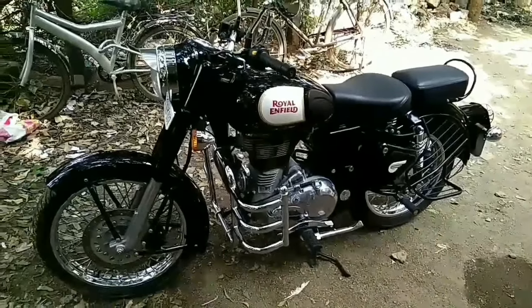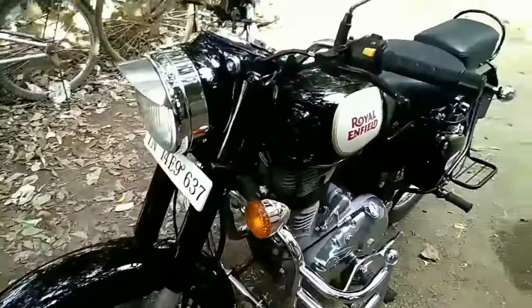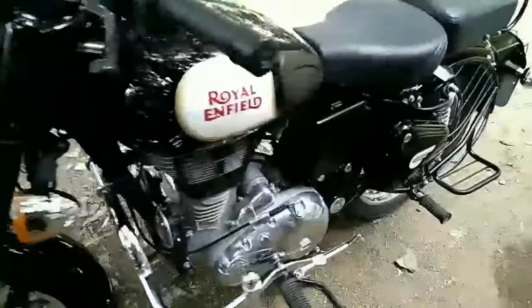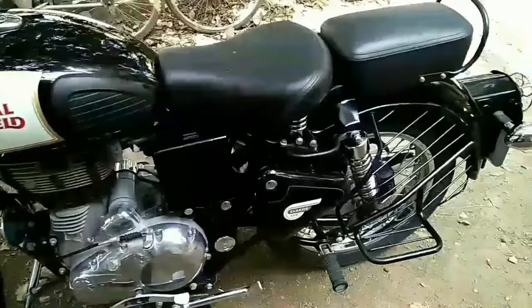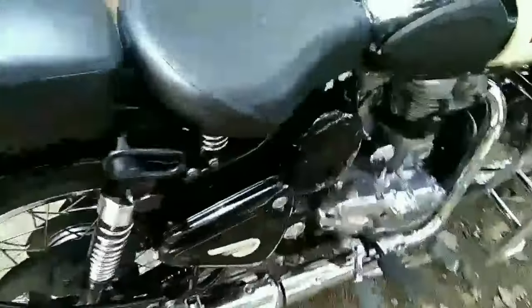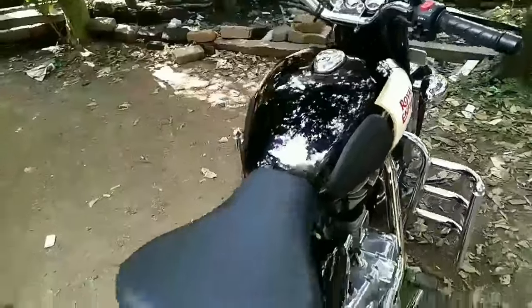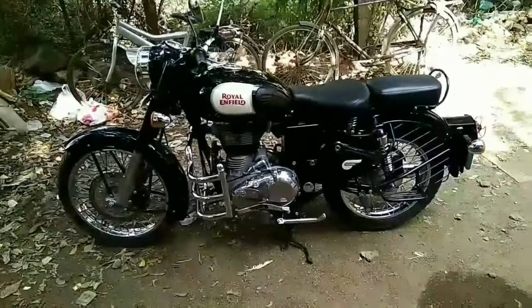So I have applied the cream to the whole bike. As you can see, it's more shiny. See, it's more shine — this part is more shine. And also the dust won't stick on this bike, and that's one of the positive things about this cream. See, it's more shine.